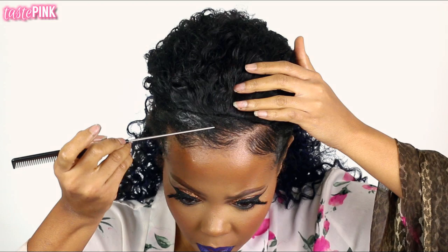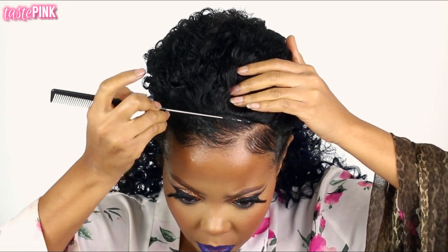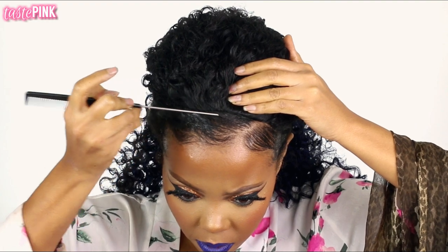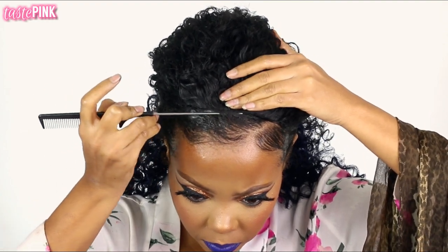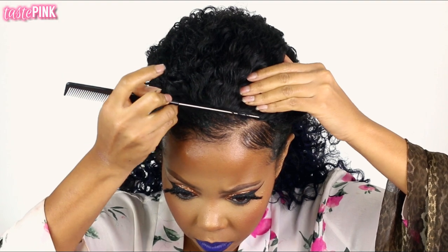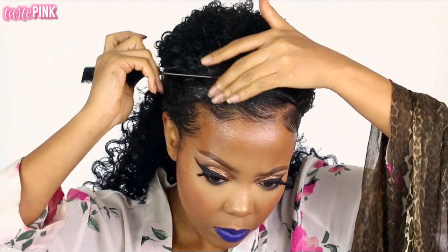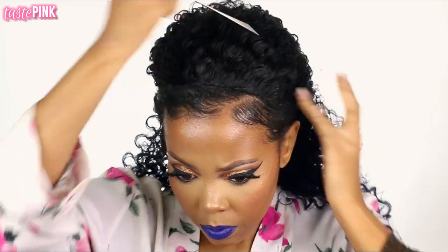I'm going in with the end of the rat tail comb, sorting lifting the hair right next to the very front edge of the half wig. You want to lift it ever so gently just to hide that hump, then push your natural hair to lay right over the hump. It's really hard to explain, but if you're doing it, sis, you know what I'm talking about.